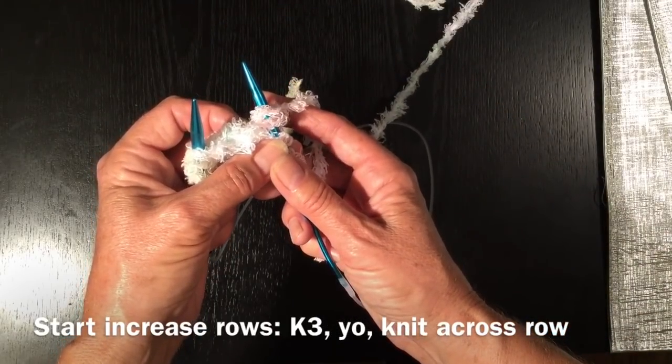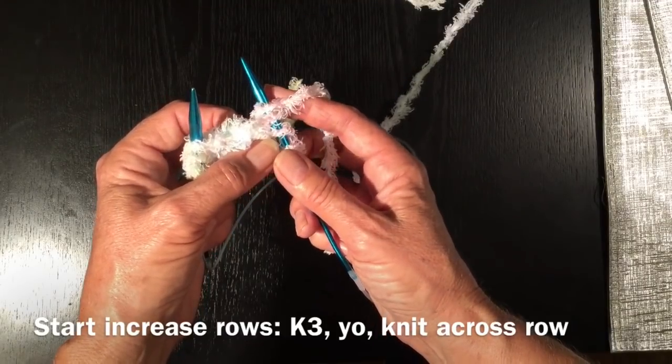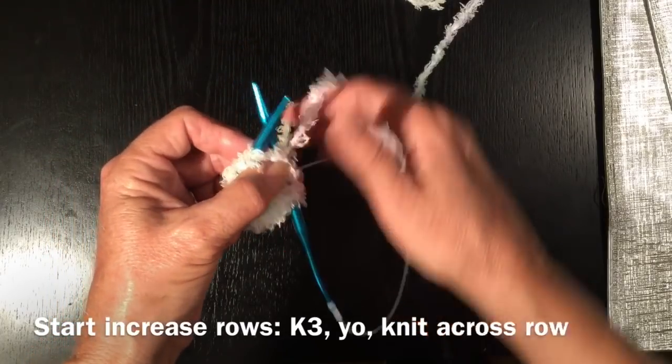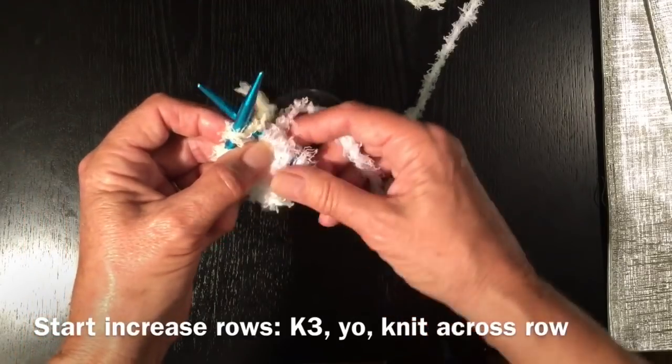And now we're going to go in, just like we would normally, and do another knit stitch. So right needle into the left stitch, wrap around, and knit, and we're going to knit to the end of the row.